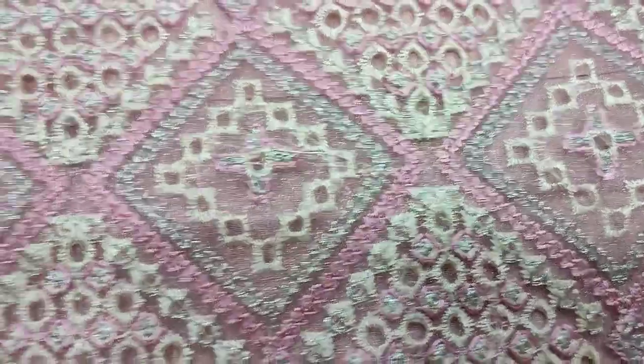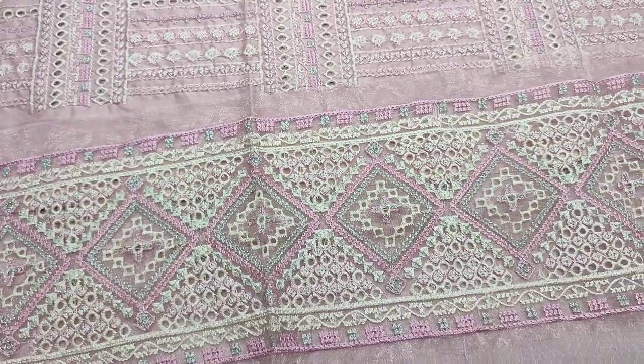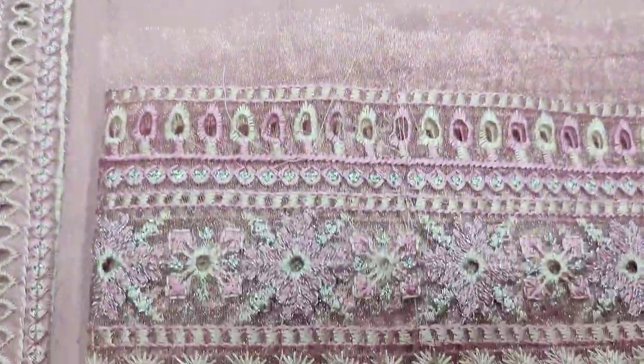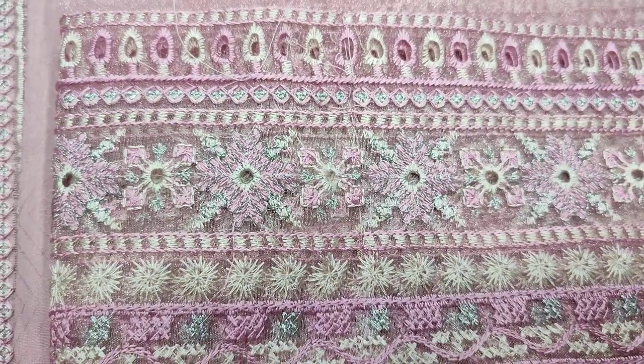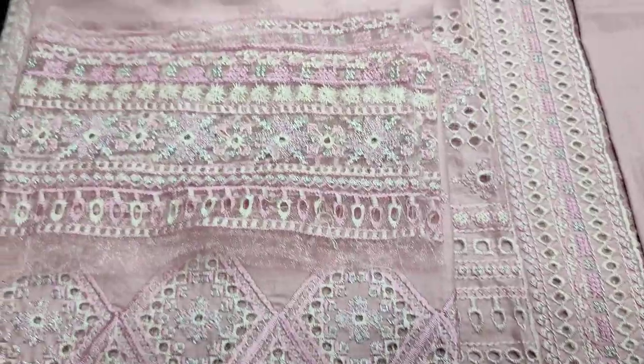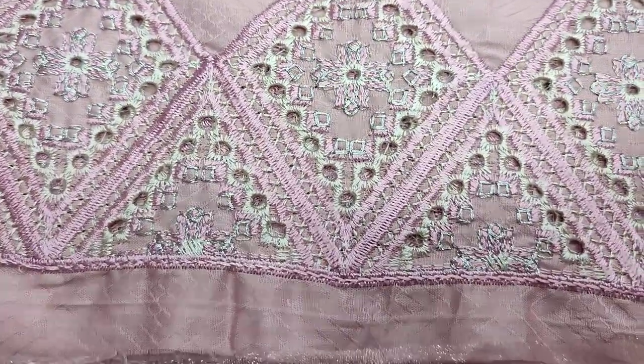Embroidered lace. Self-print bag. Embroidered lace. Embroidered sleeves. Sikhan Kaari sleeves. Embroidered lace.